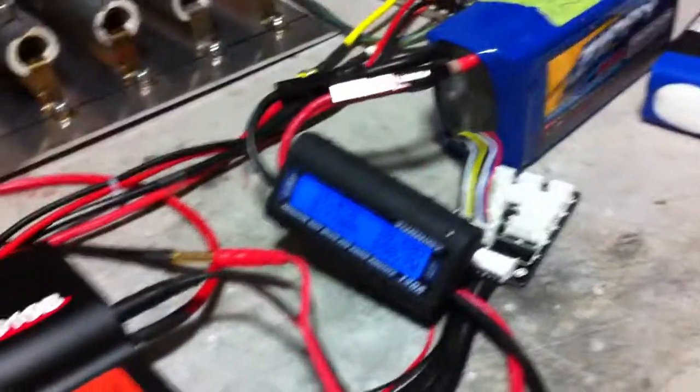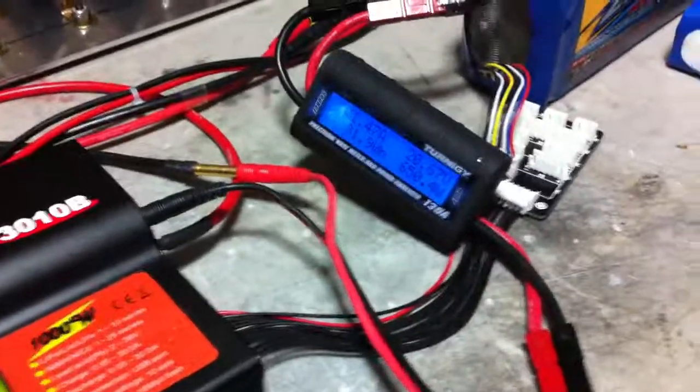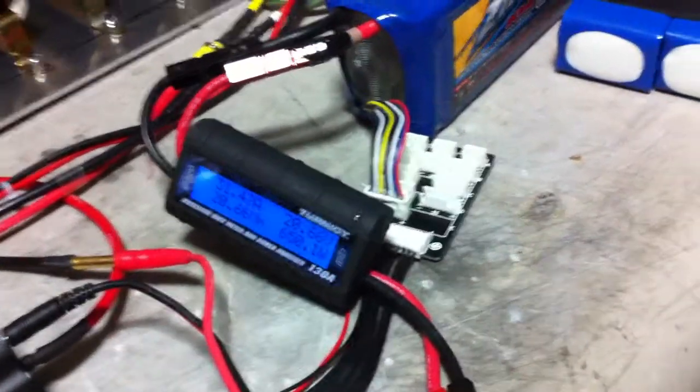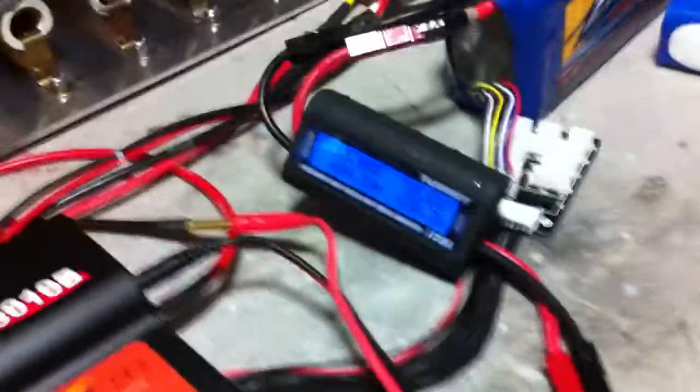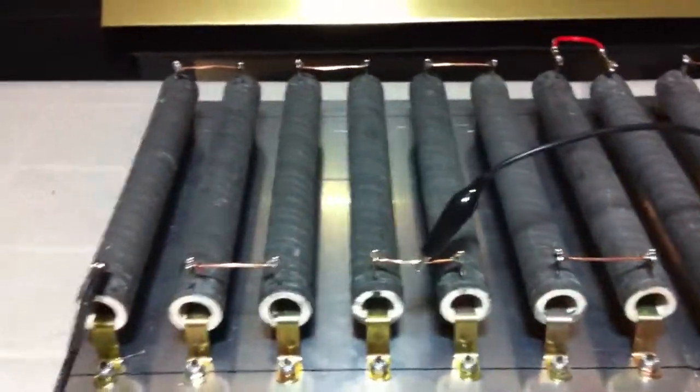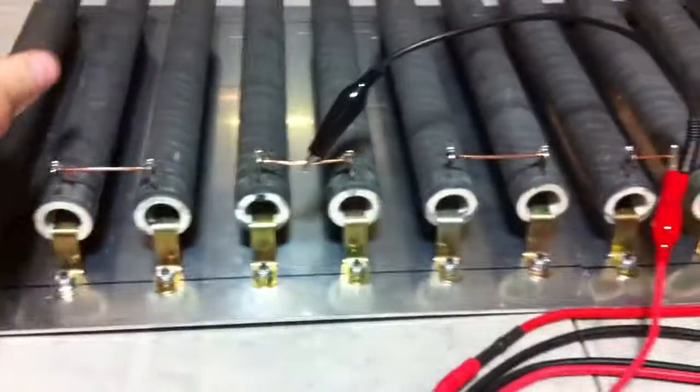Hey everyone, Steele from Sphereforms. Just a quick little video with my new load tester. This is similar to what Dr. Bass did using the 3010B iCharger, and I picked up these resistors off eBay.